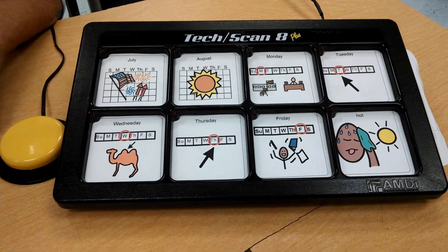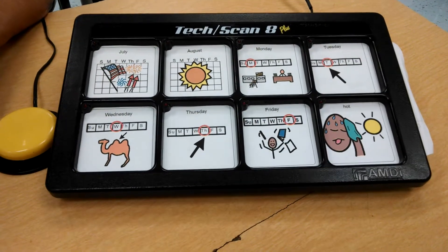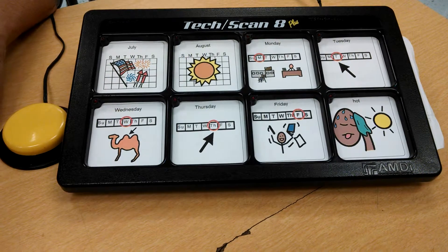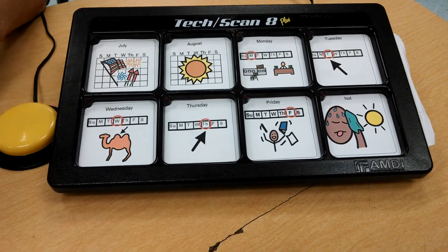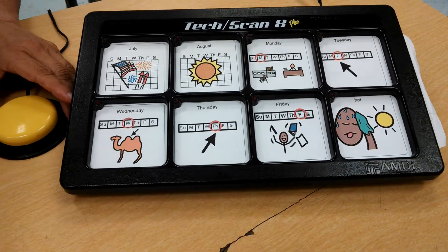I previously showed you how to record on the TechScan 8 Plus. I'm now going to show you the step scanning mode for the single switch user. First I'm going to let you see what it looks like and then I'll go back and explain the steps to setting it up. So for the single switch user in the step mode,